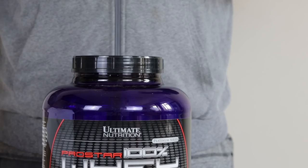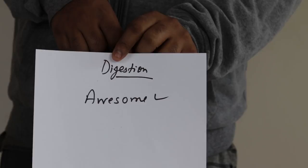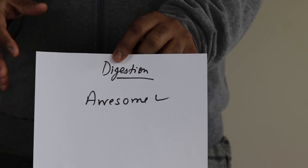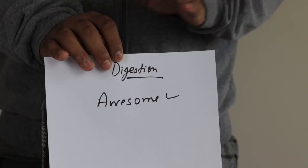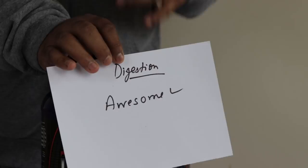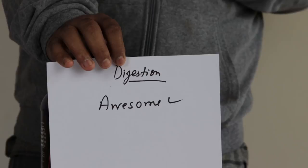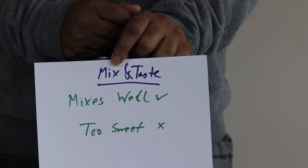On digestion and absorption, I'd give it an awesome rating because this product never gave me any bloating. It's a blend protein — it's got peptides, isolate, and concentrate — and it didn't show a single sign of gas. When I do boxing or functional training, your upper body muscles get really sore, and protein works when you recover from that soreness. Strength buildup is difficult to tell within that short span of time, but it kind of works.